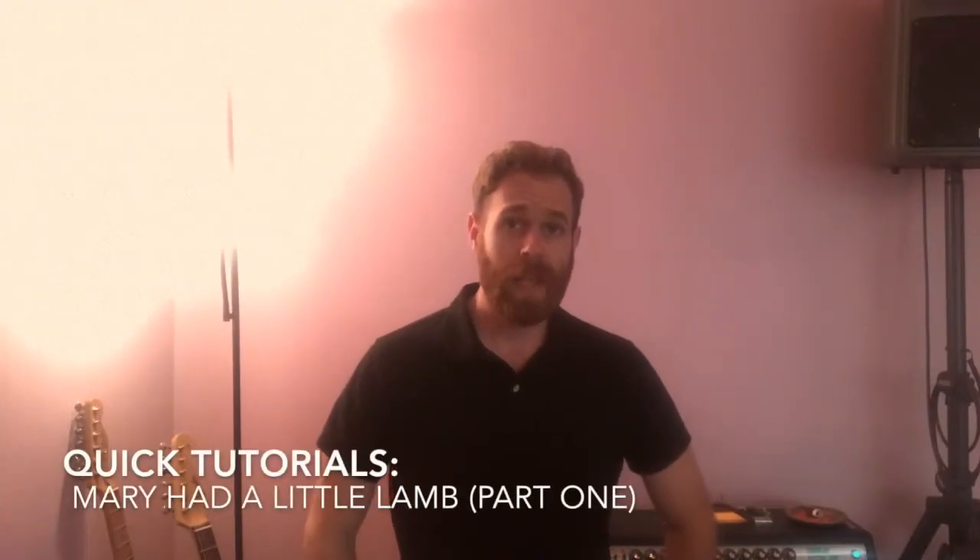Hey everybody, J. Cole here, and today we're going to be working on a quick tutorial on Mary Had a Little Lamb. And no, not the nursery rhyme version, but the Buddy Guy turned Stevie Ray Vaughan version from the 1980s album Texas Flood. And unlike that version, which is tuned to E-flat, we'll be keeping it in standard tuning just to keep things simple.